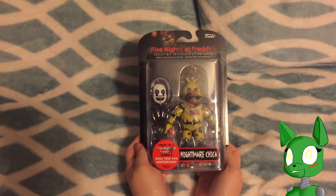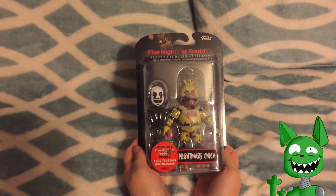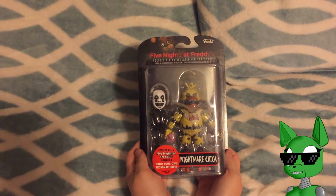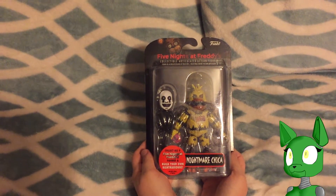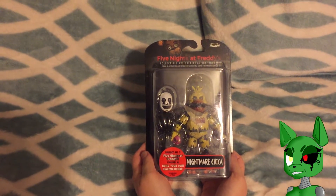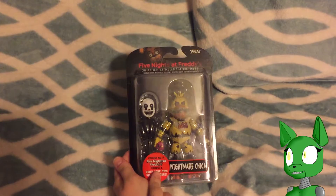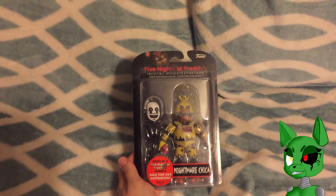Hey everyone, Wicked here for another episode of FNAF Fridays. This is the collectible articulated action figures, and we've got Nightmare Chica. This one says collect all five Five Nights at Freddy's figures and build your own Nightmarion.